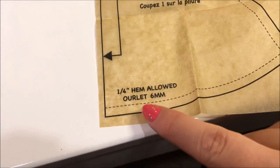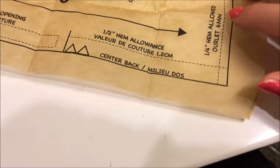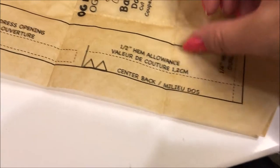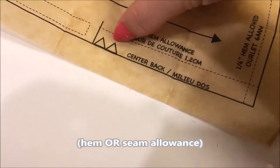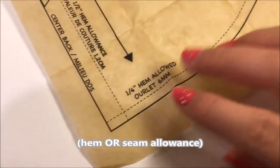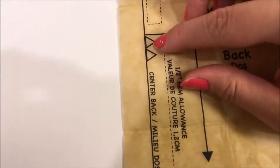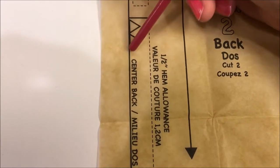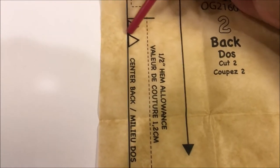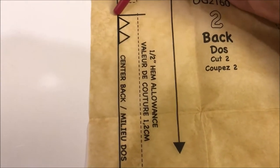This says one-fourth inch hem allowed, and this one says half inch hem — so this is the half inch right here. This dotted line is where the shape of your dress actually is going to be. All this extra fabric on this side of the line is your hem area. This dotted line is your sewing line. You need to cut out on this thick black line and you'll be sewing where the dotted line is. And when you cut out your pattern, make sure that you keep these notches. You're going to be cutting along this black line and then going up to make the notches. You can also just go in and cut the notches out, but I like to keep my fabric intact.